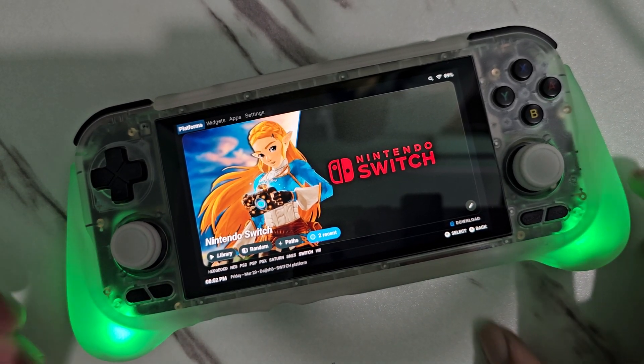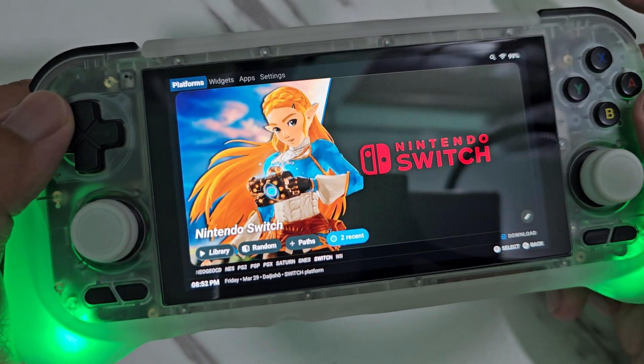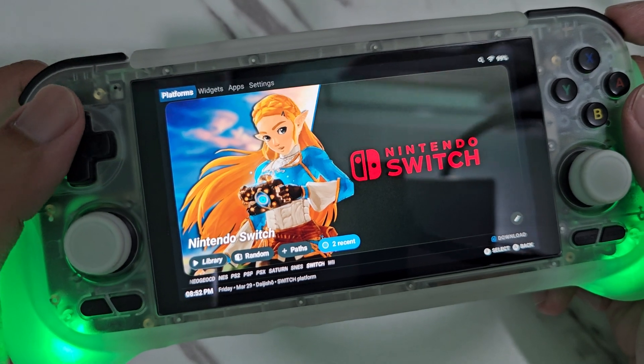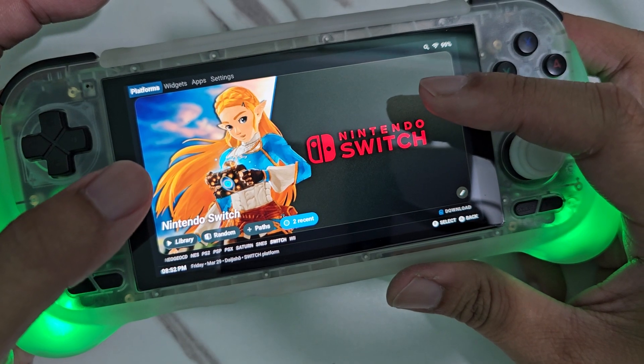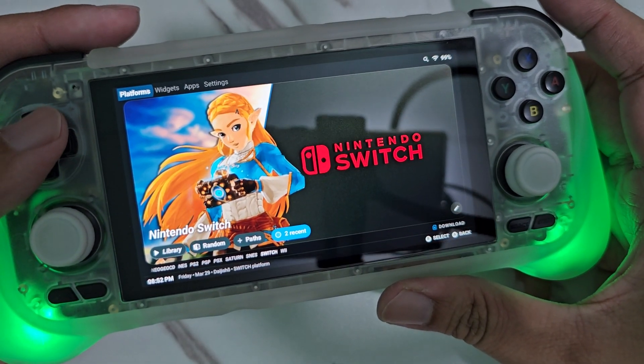Hello guys! Today I'm going to show you how to unlock the hidden themes of the Dai Jishu front end. As you can see, what I have here is one of the hidden themes for the Dai Jishu front end.